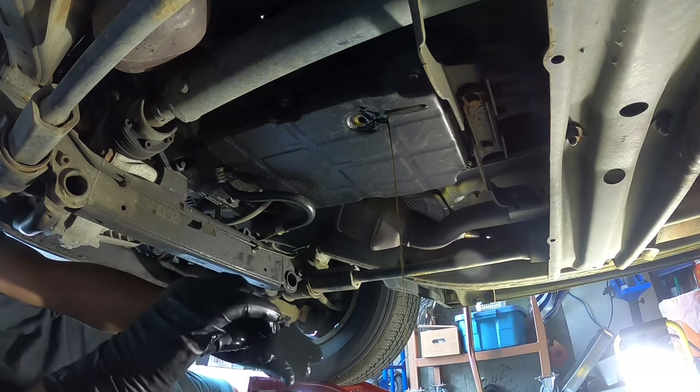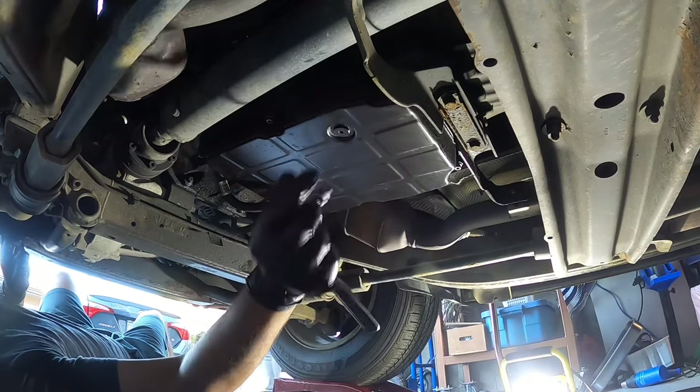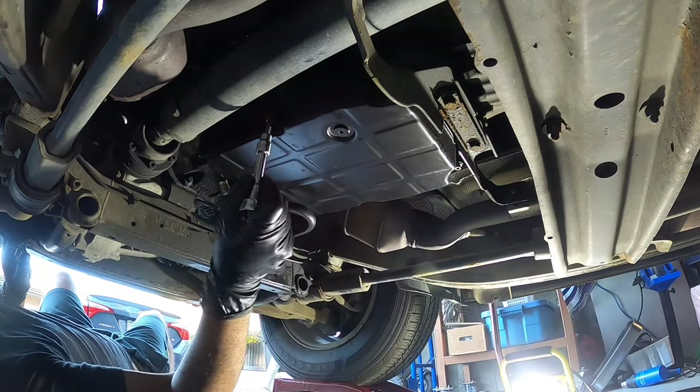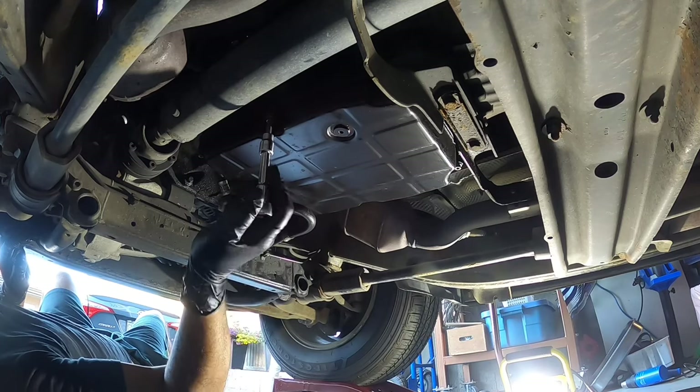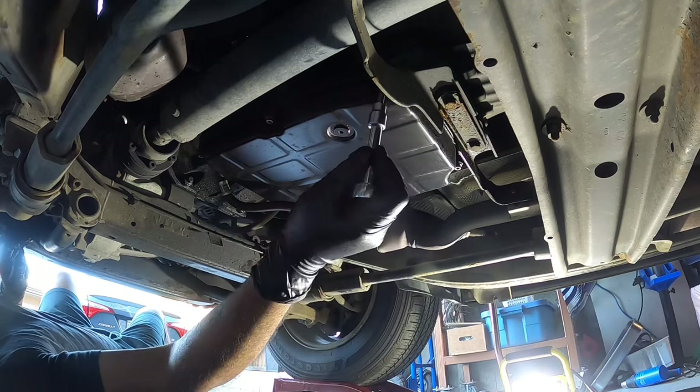I've put the drain plug back in so the mess doesn't go everywhere. Now we're going to use a T30 and just start undoing these pan bolts and take the pan down.